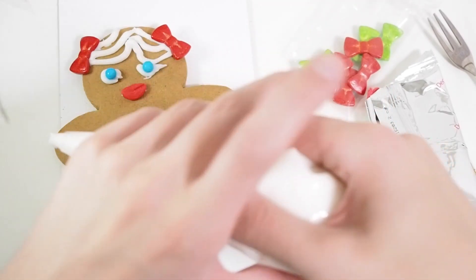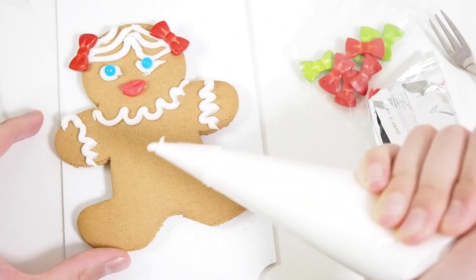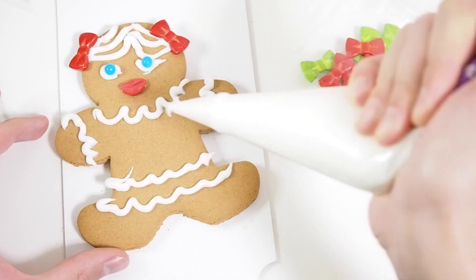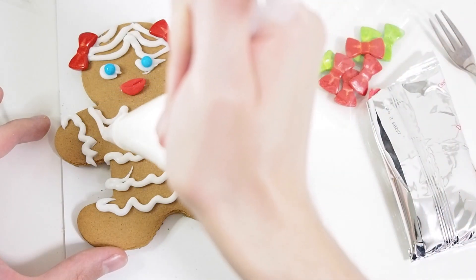Time to work on her dressing. Make nice wiggly colors and a skirt. It's like a sailor girl.